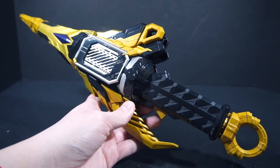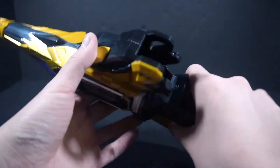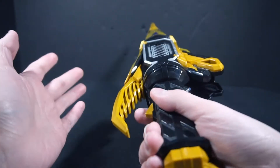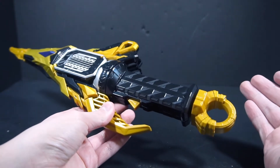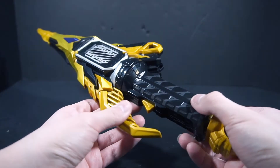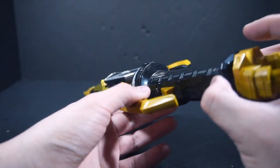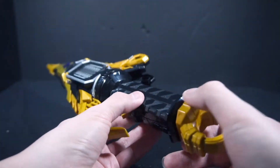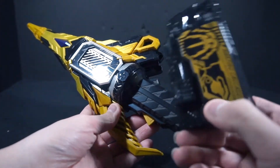So there you get the first attack for the Thousand Jacker — the Jacking Break. I think this is the one where he just steals powers. I haven't seen Zero One up to Thousand's debut, but from what I assume, he basically sticks this up to whatever source he wants, pulls it out, and then uses that ability. Next up, we have Progress key compatibility, which you simply slot in here.